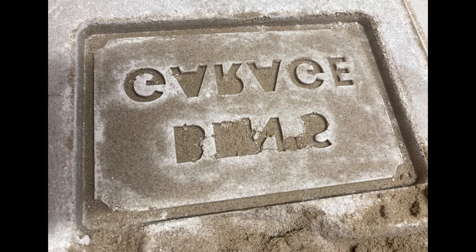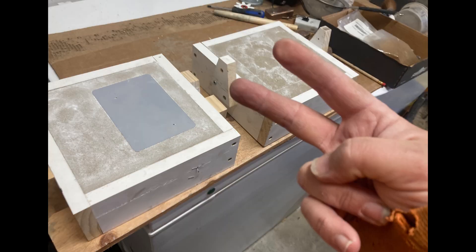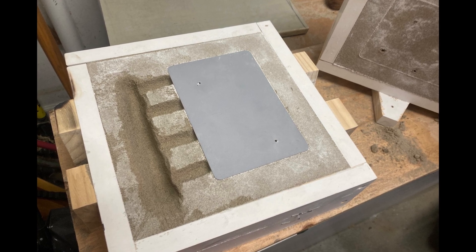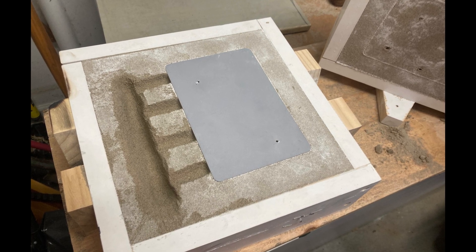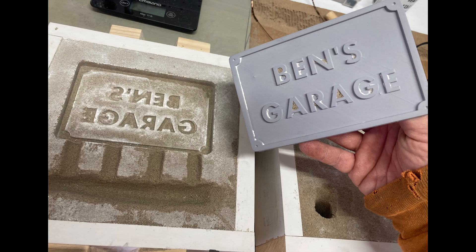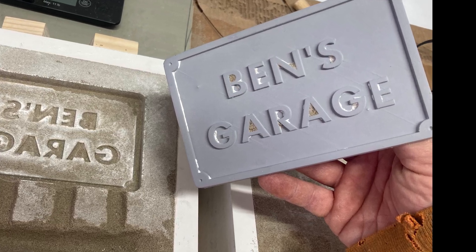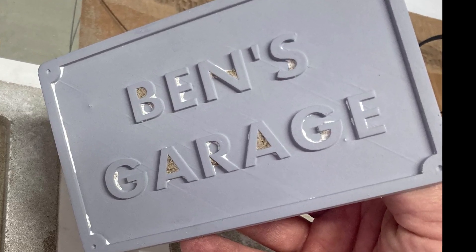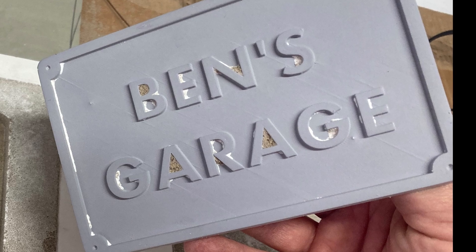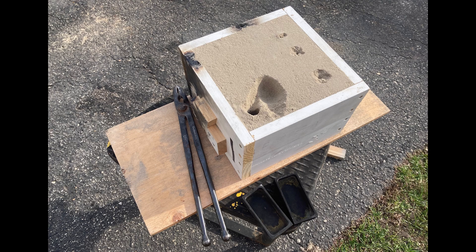My first one failed, which meant I had to start all over again. Fortunately, the second one was better. Then at this point I dug a trough for the molten metal to go through, and in the top half of the box, a hole to pour the metal into. Removing the 3D print, we can see the second time wasn't perfect either — there was a little bit of sand stuck in the center of a few of the letters, but I thought it would work well enough for this attempt.